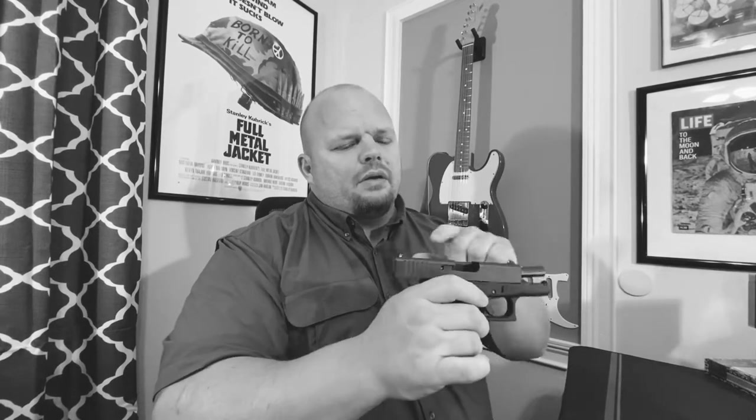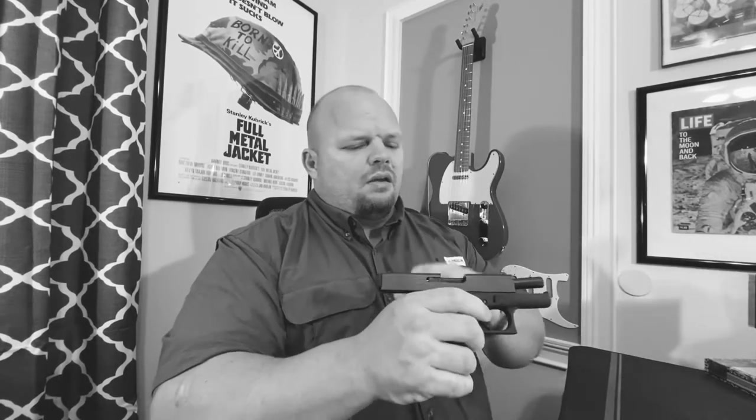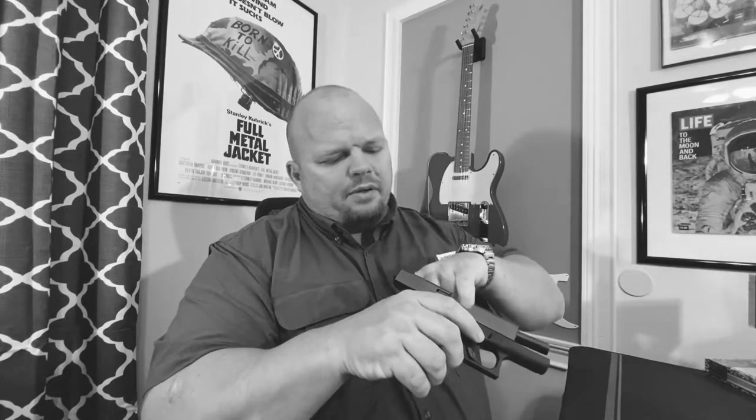I'm gonna break the gun down real fast for y'all. The video is a little bit shaky but you can see what I'm doing. I'm gonna make sure you can get your gun apart, get it cleaned, and back together. So drop your magazine, go ahead and open the gun and lock the slide back, visibly check that there's not a round in that chamber. You can never be too safe with a gun — double, triple check these things. These ain't toys.